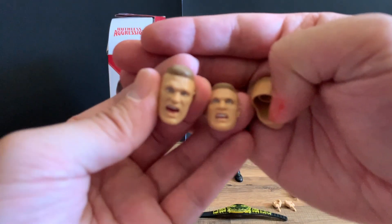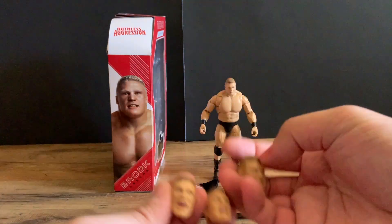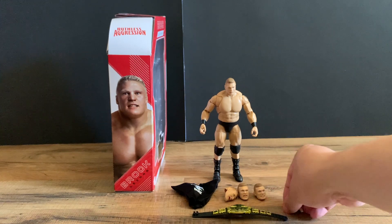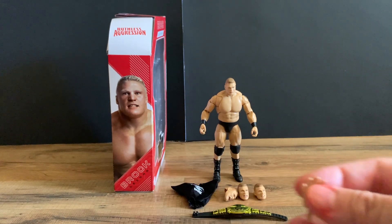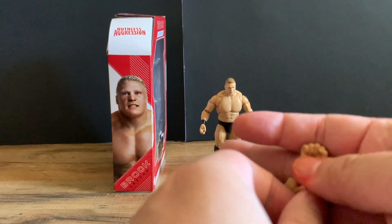You also get two additional hands: an open grasp and closed fists.